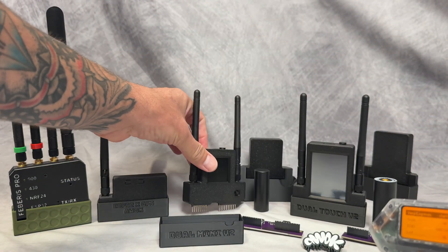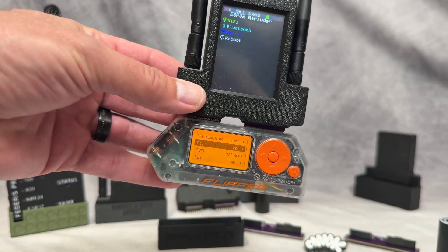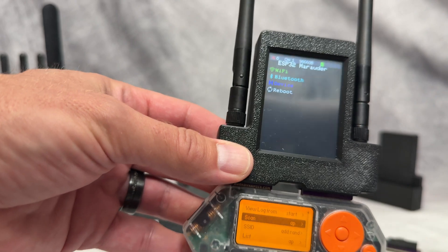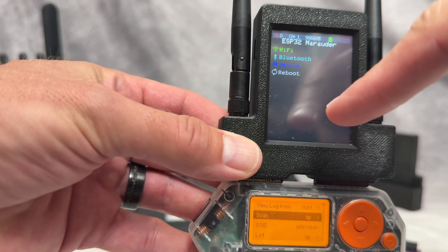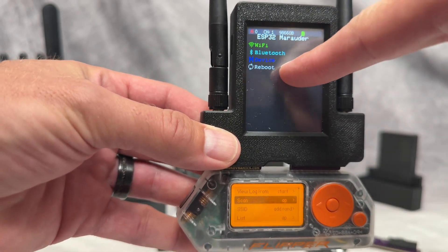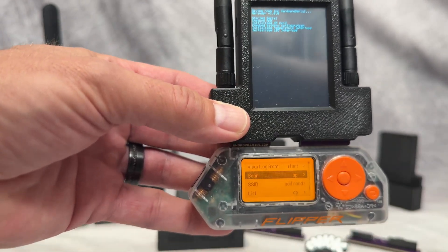Then we have the Dual Touch V2, which also has two antennas, built-in GPS, and the option to add on an external GPS antenna. This one has a nice touchscreen. The only problem with this one when I'm driving is I'm not able to touch it very well, and that's a problem because I use it mostly for war driving.